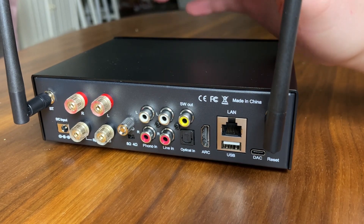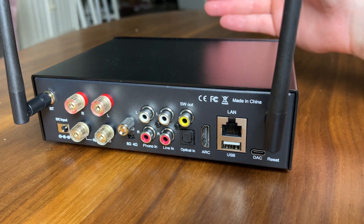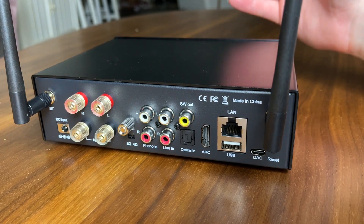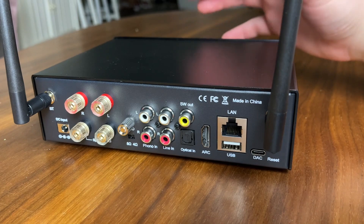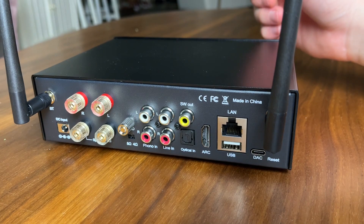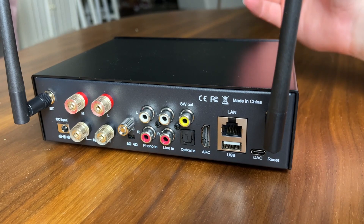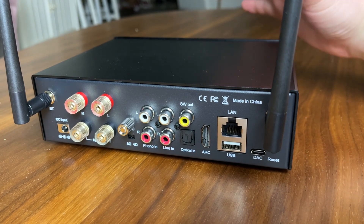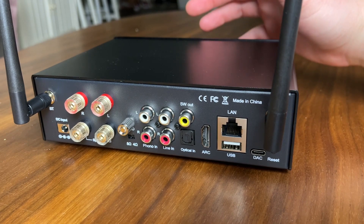When you factor in all the features — sub out, phono input, 50 watts per channel, and everything else — if you were to price out a preamp, an amp, and a phono stage as separate components, this thing is actually a pretty phenomenal deal at $400. I will say it sounds great. Not the best amp I've ever heard, but it sounds pretty good for what it is and I definitely recommend it if you're looking for an all-in-one Swiss Army knife unit that will future-proof your setup for years to come. There's really nothing it lacks.